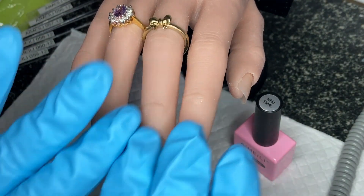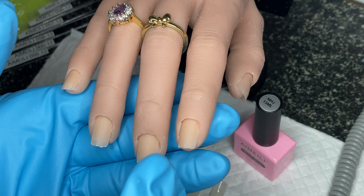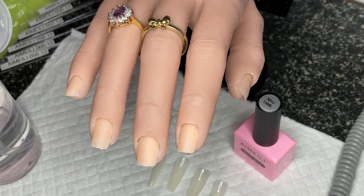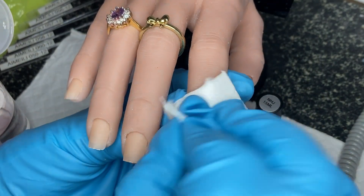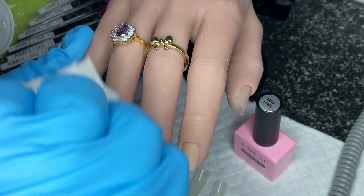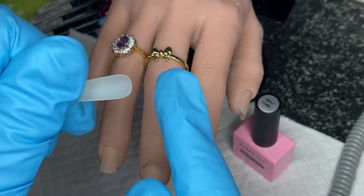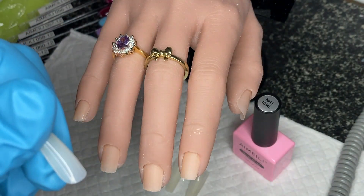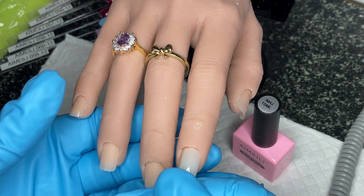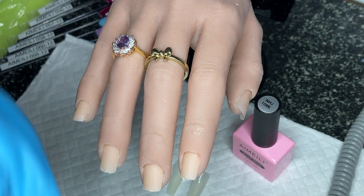I've put some fake nail beds in there so pretend they're your own. I've taken off the shiny surface and then you want to wipe down with alcohol, use your dehydrator, and any primers you want — just make sure there's no dust left. Now these tips — you could probably use them as a pop-off method because they're not etched on the inside, they're super smooth. You could do it like a dual form, then pop it off with something sharp and you've got your built nail. But this glue might be a runny consistency — I haven't looked at it yet.